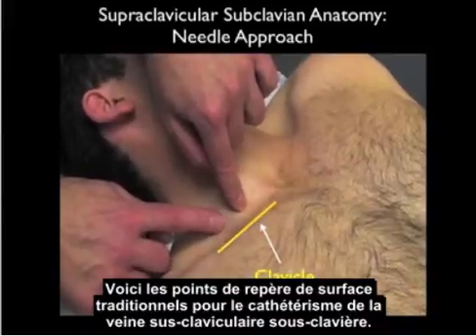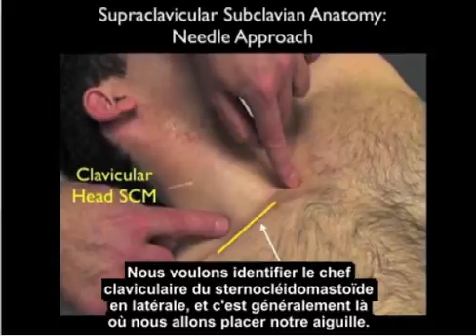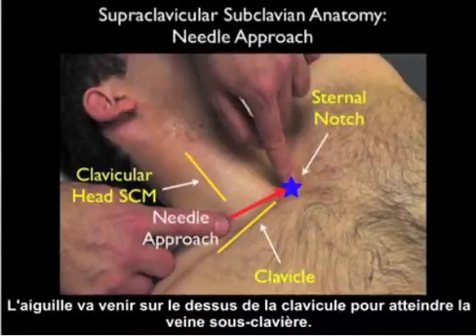Here are the traditional surface landmarks for cannulation of the supraclavicular subclavian vein. We identify the clavicular head of the sternocleidomastoid laterally — that's generally where we'll be placing our needle. The needle is aimed towards the sternal notch medially, coming over the top of the clavicle aimed into the subclavian vein.